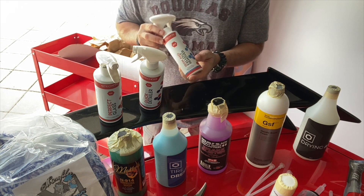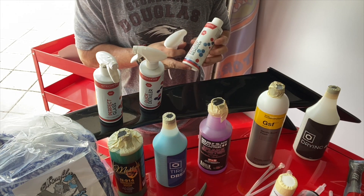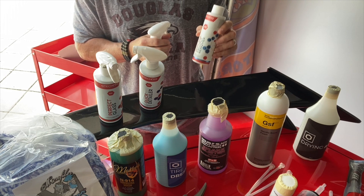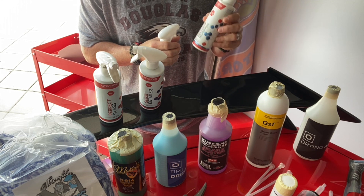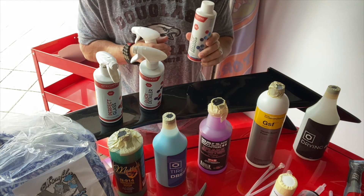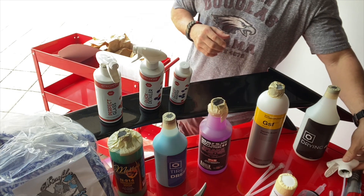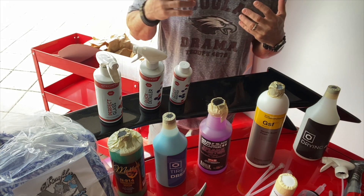We also got an iron fallout remover. A lot of people online say this is necessary — there are iron deposits from road debris, road dust, and brake dust that accumulate on your paint. This product helps break those down. It doesn't smell great from what I understand, but it actually grabs those metal particles and pulls them off your paint so they don't cause damage.